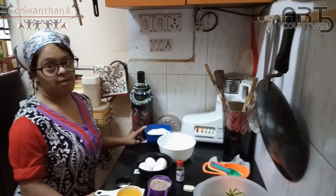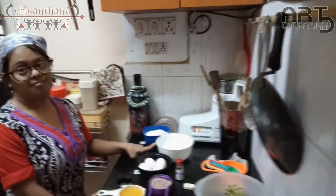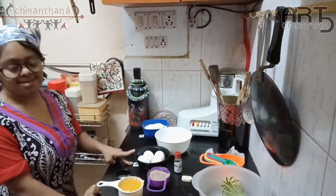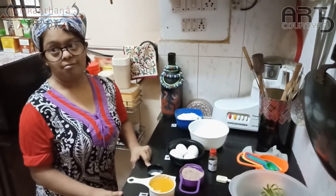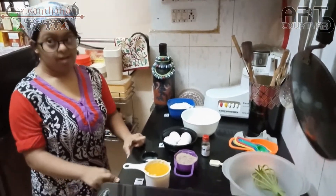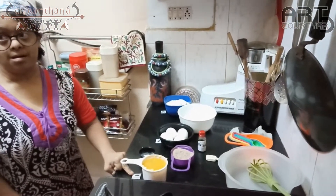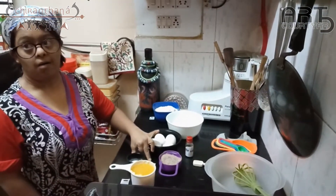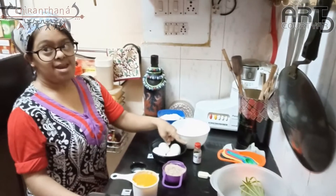A half cup flour, two cups sugar, four eggs, half a teaspoon baking powder, one cup butter, one cup cocoa powder, and the essence.